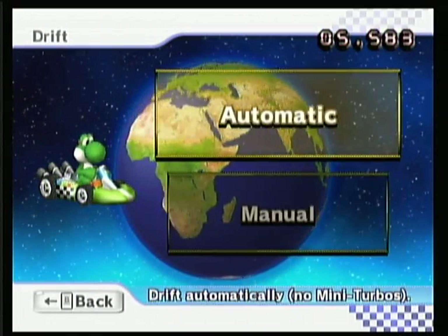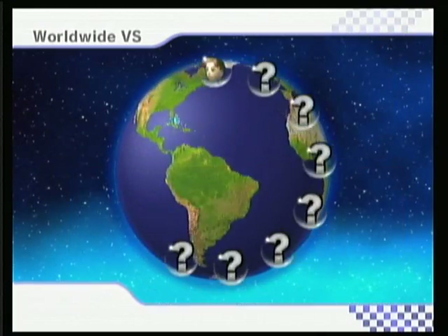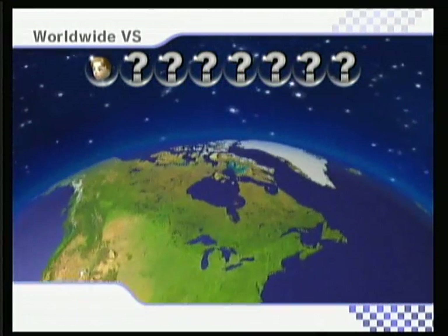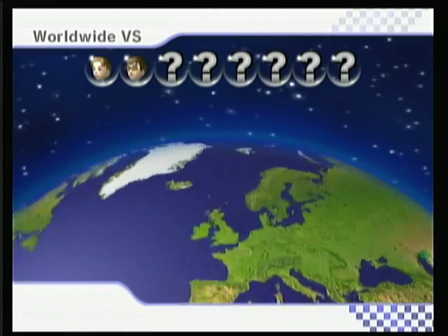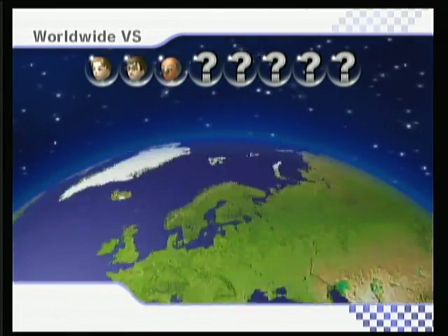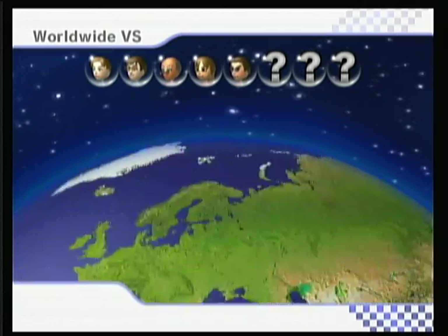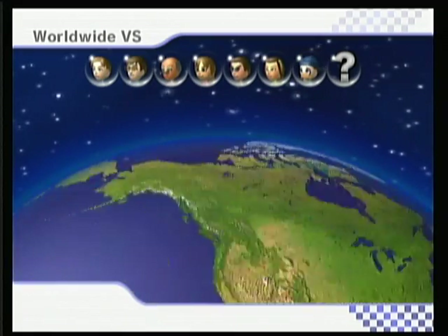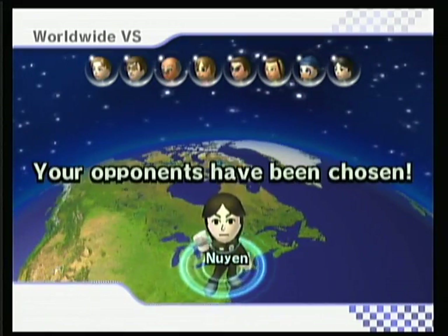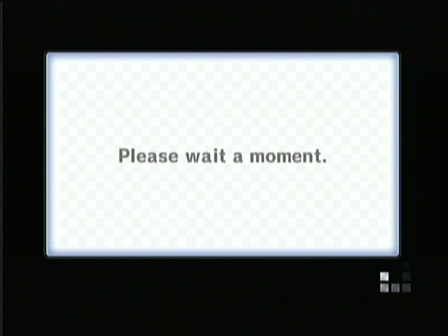Did I mention there was even a timer just to pick your car before you get into a game? Yeah, that's all you need to know. And one more thing about Xbox Live that this game doesn't have: Xbox Live bans people for cheating and has ways to detect if people are cheating. This game has little to no anti-cheat measures, and I've seen and heard many reports of people cheating on this game — you can go on YouTube and find videos of people doing it.